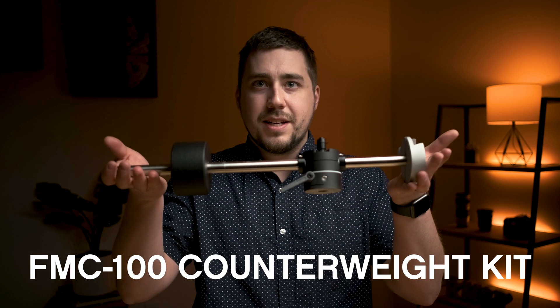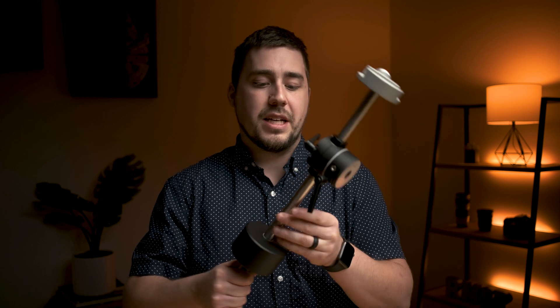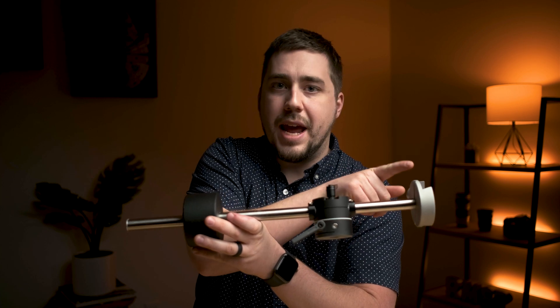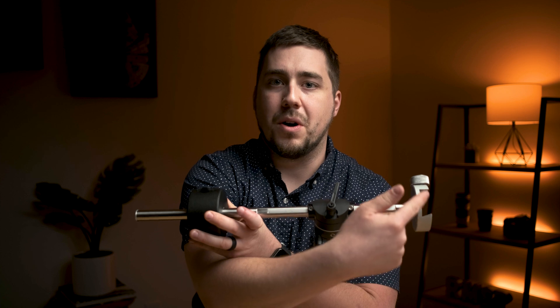What it is is very simple. You can see it's basically a long tube of metal — machined steel, really nice high quality steel. We've got a weight on one end, and on the other end we have a dovetail saddle plate, which is basically where we would mount our telescope.